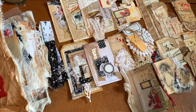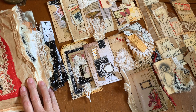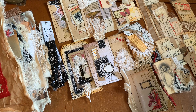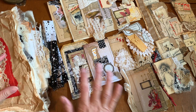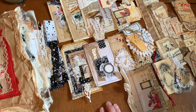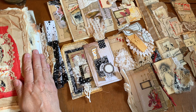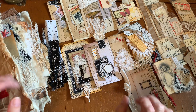Hi everyone, it's Kathleen. I am here today to do a flip through of one of my scrappy journals. This one is reserved for Ashley. Ashley has been patiently waiting for an Edith Holden February journal for about a year. So in two more journals, I will be starting on those. So let's have a look at the journal first and then the ephemera.